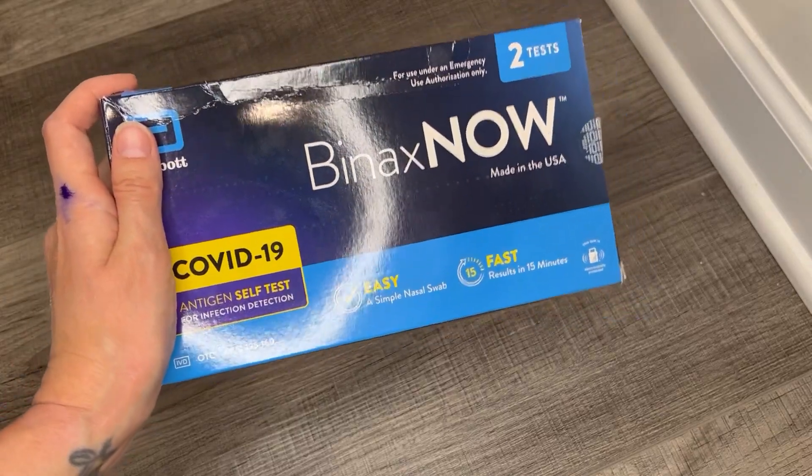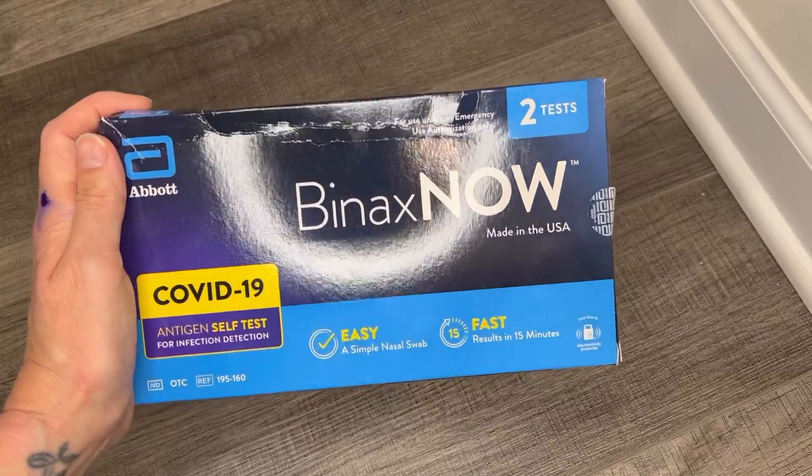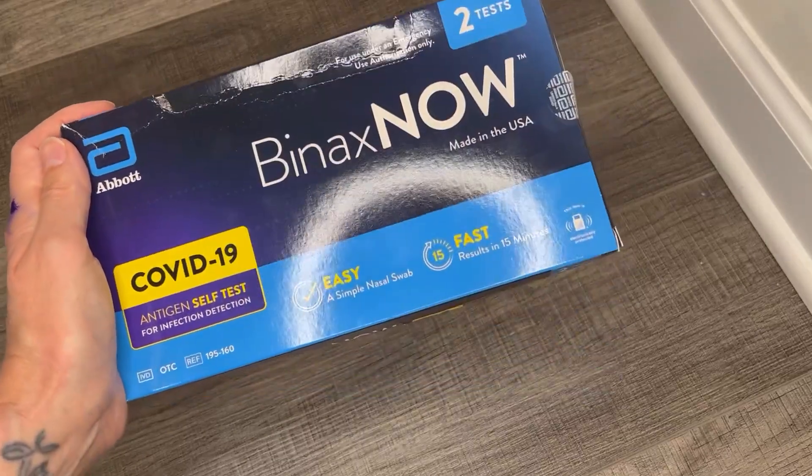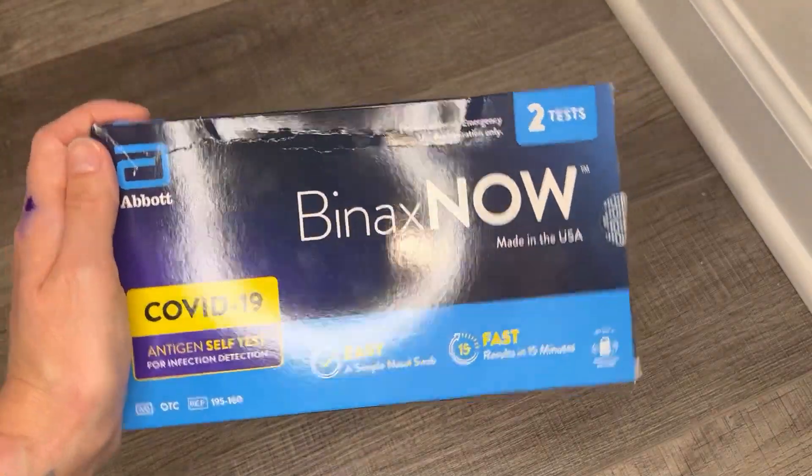Hey guys, it's Allison. Just wanted to go over this Binax Now COVID-19 antigen self-test. So they say that this is an easy, simple nasal swab, results fast in 15 minutes.